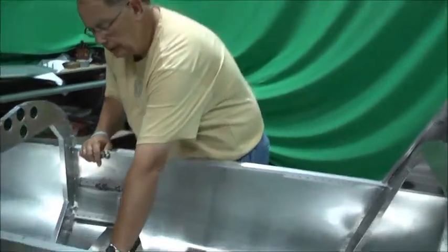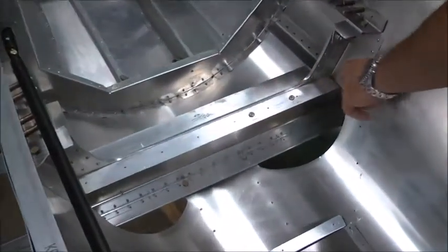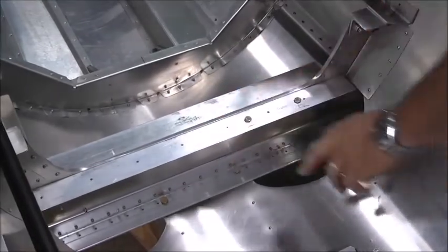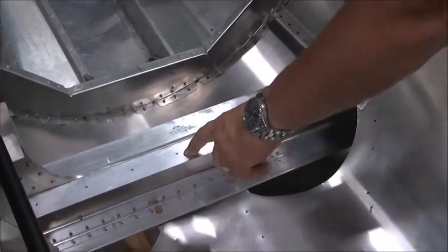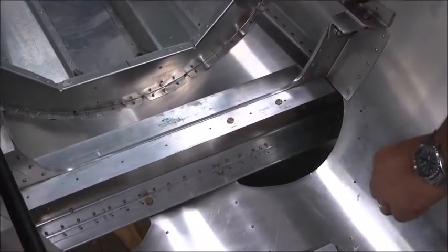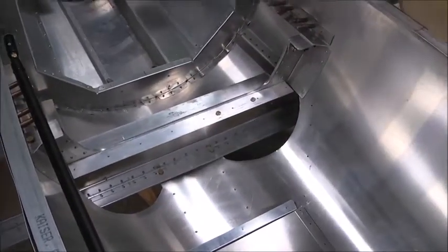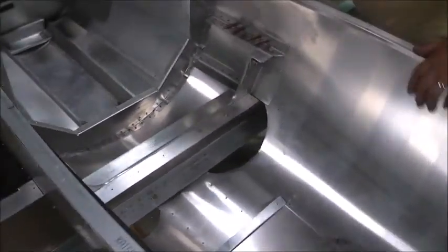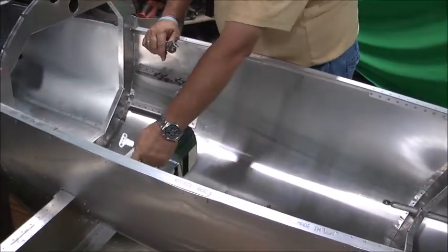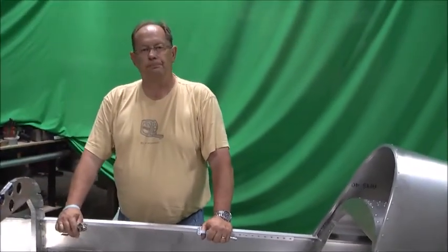These are 6-32 screws with nut plates to go around here, then it's 8-32 up through the spar carry-through support where the stick mount bracket goes on. A number 29 drill is also the tap drill for an 8-32 screw. So basically all these holes where everything's going to mount will get drilled out to a number 29 drill. Nut plates get drilled out for nut plates, and we're going to tap these holes for 8-32 screws. That'll be the next step.